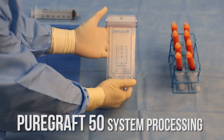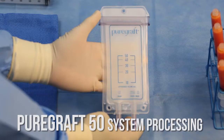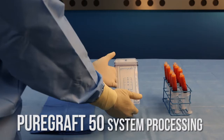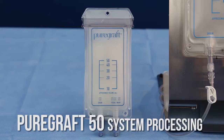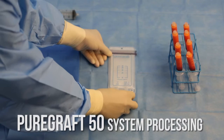With advanced filtering capabilities, the PureGraft system selectively washes the tissue and drains the fluids, free lipids, blood cells, and other contaminants in less than 10 minutes, streamlining the graft preparation process. The PureGraft system is easy to operate, allowing autologous graft preparation within a closed system and can be performed on the sterile field without the need for any mechanical equipment such as a centrifuge.